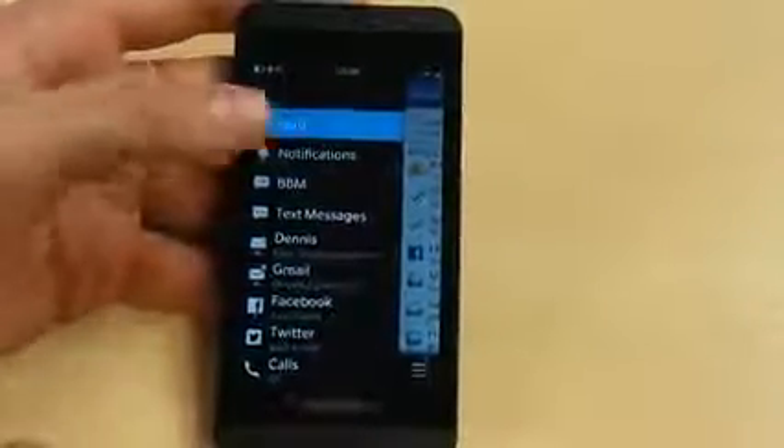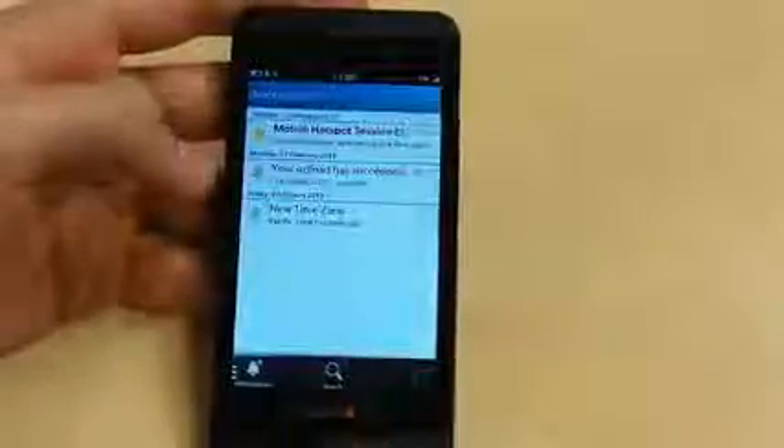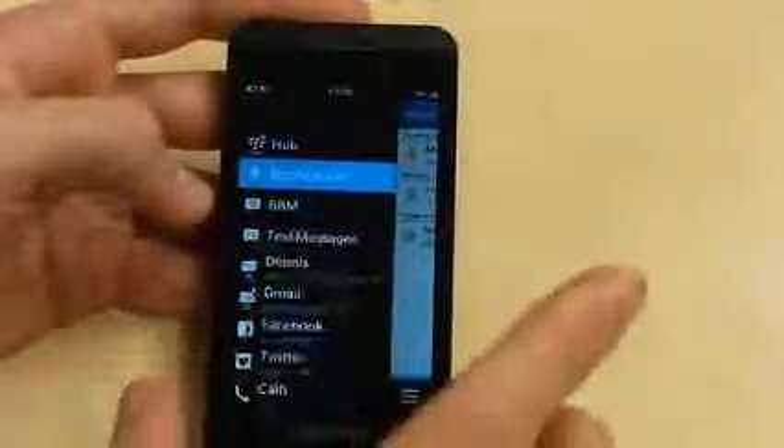Of course, you can naturally isolate your views — so if you wanted to, you could just view your notifications, or just view your Facebook, Twitter, calls, etc. There's also something really cool called BlackBerry Peak, which we will talk about now.